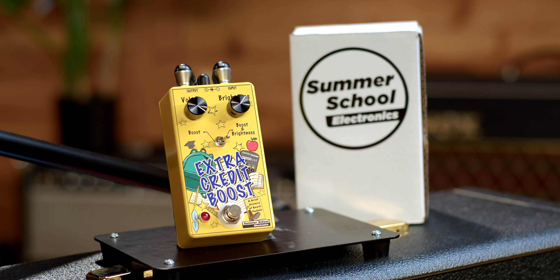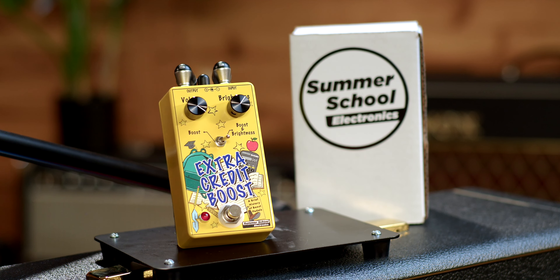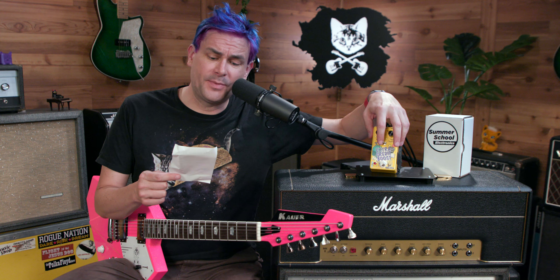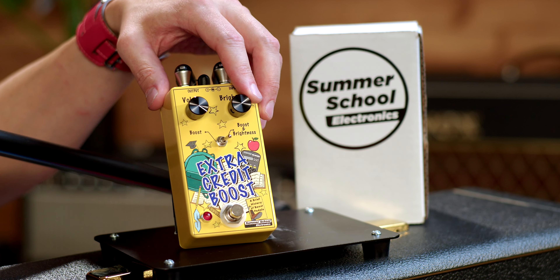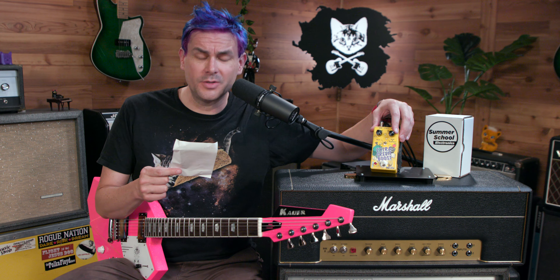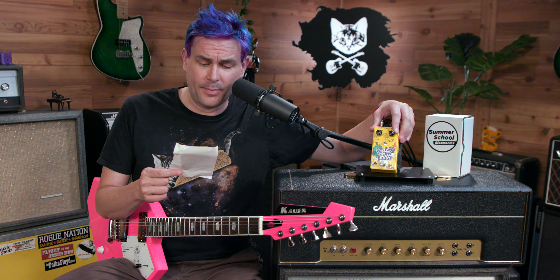The Extra Credit Boost is here to save your GPA — gain point average. The Extra Credit contains two boosts in one easy-to-use pedal. With the toggle to the left, a clean op-amp style boost is activated. Turn up the volume and you'll be at the top of the class. Flip the toggle to the right and the Extra Credit becomes a transistor-based boost with an added brightness control. Increase the brightness to color your tone with top-end sparkle and saturation. The Extra Credit works great at the end of your chain for solos or in front of your favorite overdrive for added grit as an always-on preamp. Runs on standard 9-volt, hand-built in Syracuse, New York.